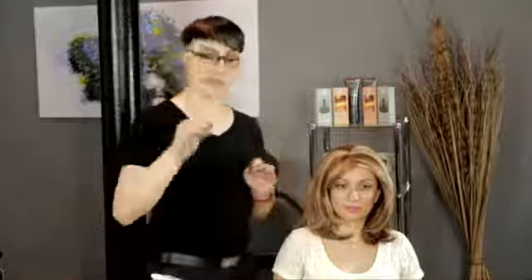Remember that a synthetic wig is fiber — it is just like fabric, it is plastic. But how do you smooth out fabric? You use a fabric steamer. So what you're going to want to do is use a comb.